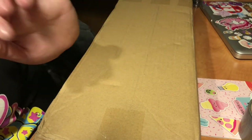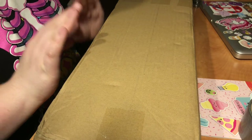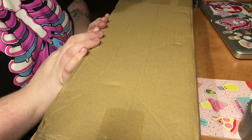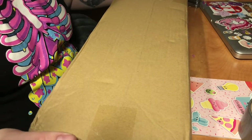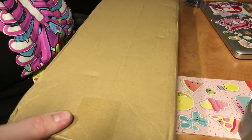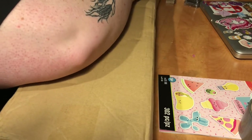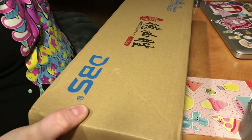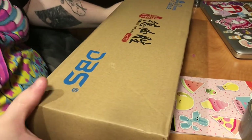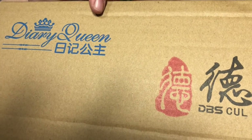Hello friends! Today I have a really exciting box opening. This is a really interesting doll I found. I'm just going to get it out of the shipping box — I've been seeing them floating around. This is a Diary Queen doll.